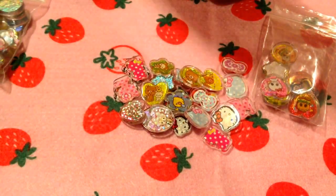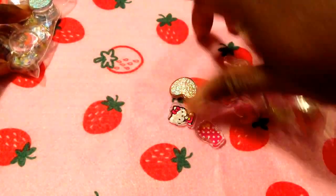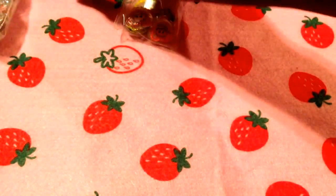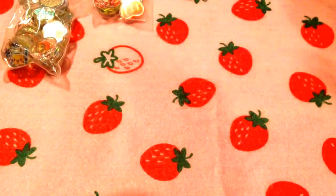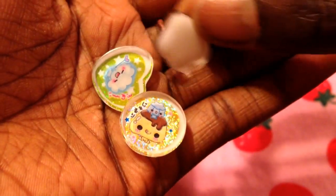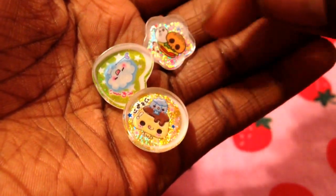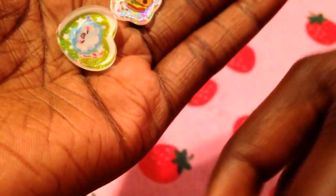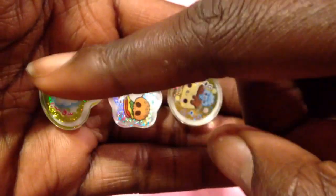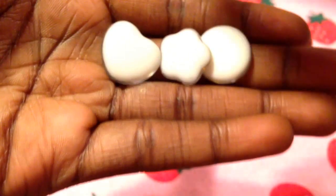First, I'm going to move some of these back so you can see there are different types of PVC stickers. The first thing I did is I just backed these little ones so when I put them in resin, they have a little white border. As you can see, they're not fully encased in the plastic, so I just coated the back so I can use them in resin.